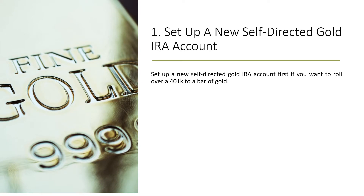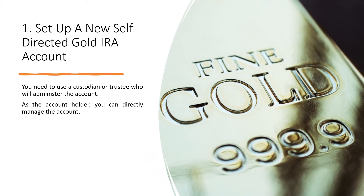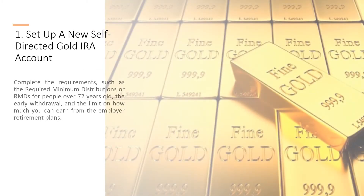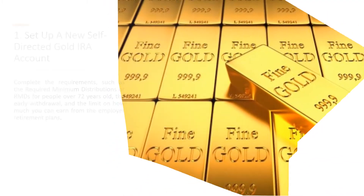Step 1: Set Up a New Self-Directed Gold IRA Account. Set up a new self-directed gold IRA account first if you want to roll over a 401k to gold. You need to use a custodian or trustee who will administer the account. As the account holder, you can directly manage the account. Complete the requirements, such as the required minimum distributions or RMDs for people over 72 years old, the early withdrawal, and the limit on how much you can earn from employer retirement plans.